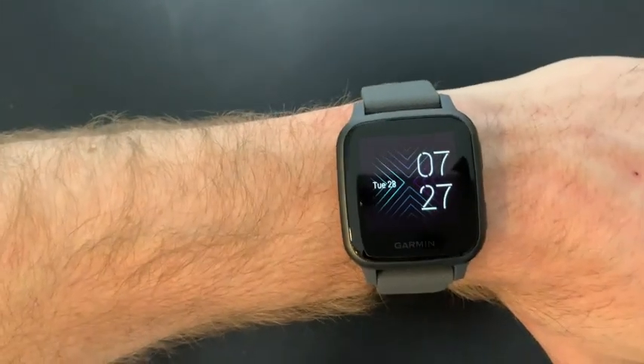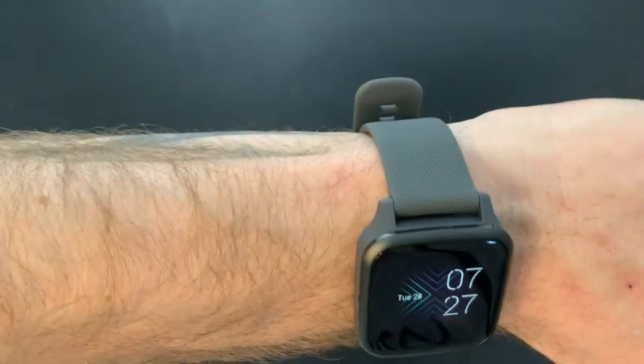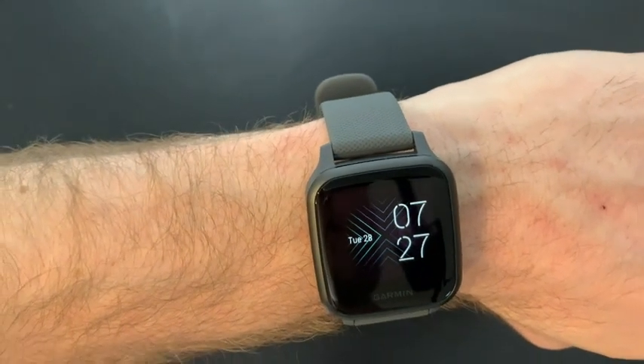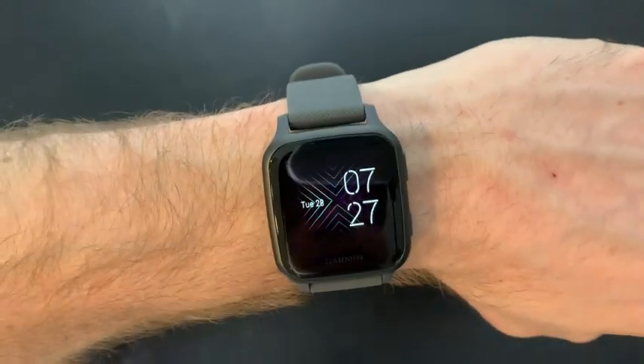Overall, I really love this watch. I love how versatile it is and for the value you can't really beat it. So if you're looking for a smart watch that can track many different activities while also having connectivity to your phone, I would highly recommend giving this one a shot.